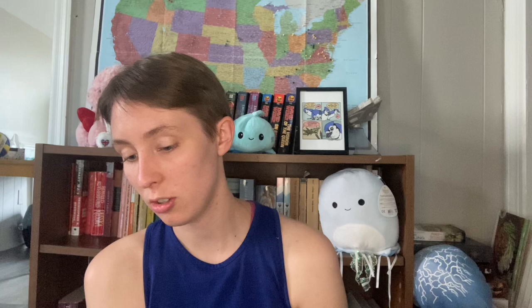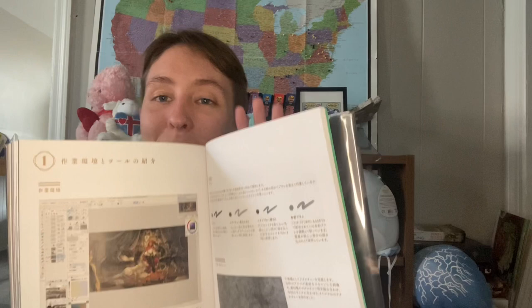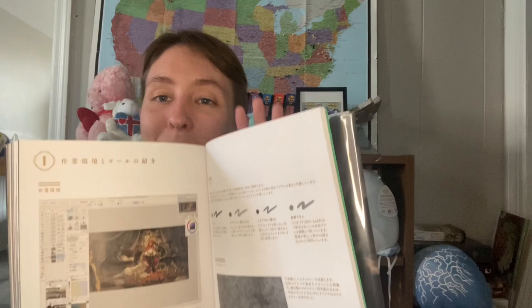There is an interesting part in the back where — there's a part in English — it says 'how to draw cover illustrations,' but unfortunately the entire text is in Japanese. If you'd like to understand this part, maybe get a translation app, or if you can read Japanese that would help. I feel like there is a lot of interesting information there that I would love to read, but that's really the only part you're unable to access if you don't read Japanese. The rest of it is just fabulous artwork that everyone should be able to look at and enjoy.